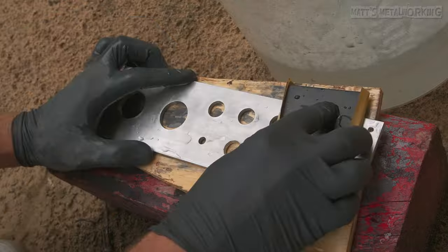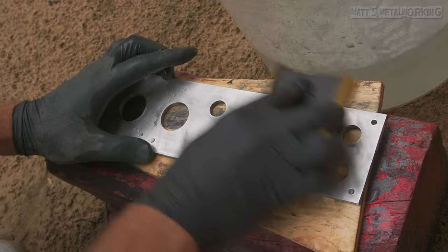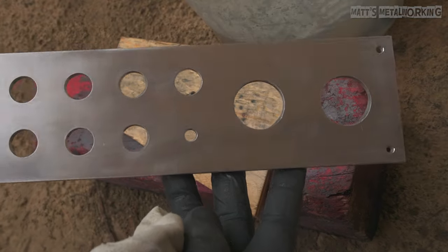The 800 grit should remove a majority of the surface imperfections and this will be the longest sanding stage. Once done, I've dried off the part so you can see the surface finish.